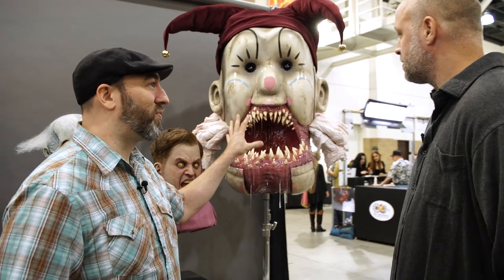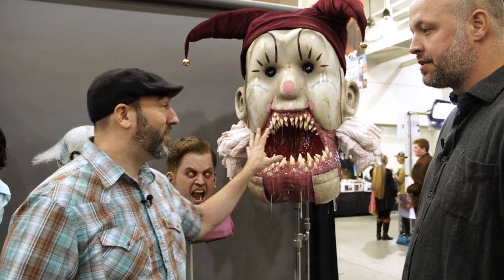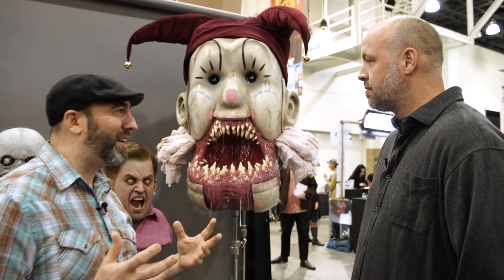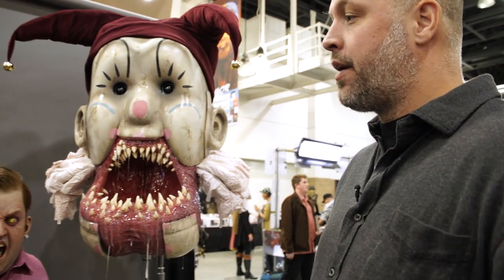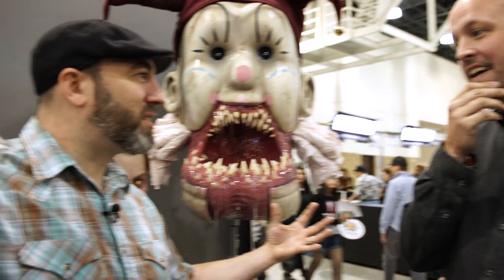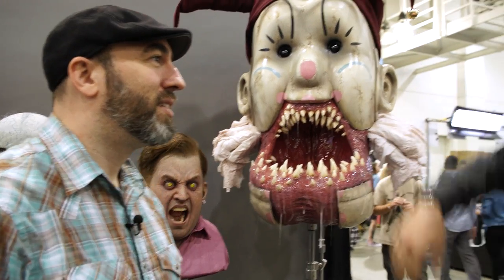So when you do something like this — this is from Krampus, right? We got great reference from Weta that was sent to Universal to recreate this. We got tons of reference for this. You just do a big giant wet clay sculpture and then a huge wet clay sculpt, big fiberglass mold.